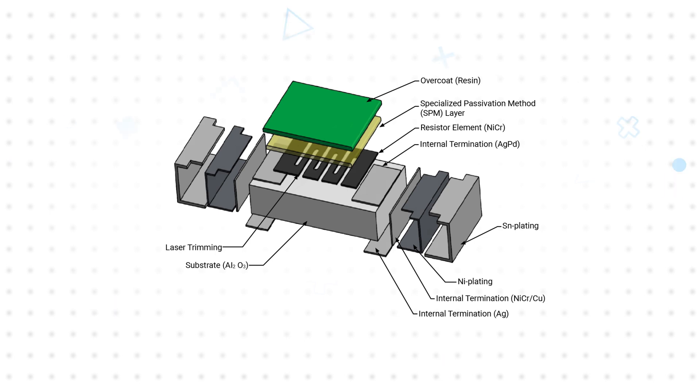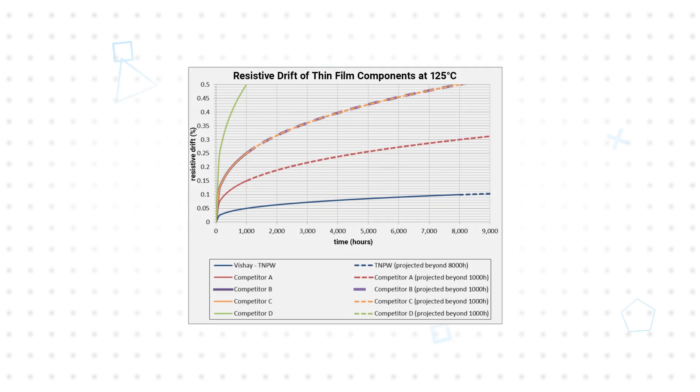This is then covered using a special passivation method that prevents moisture intrusion. This construction allows greater temperature stability, whether operating at extreme temperatures or when experiencing rapid temperature changes.